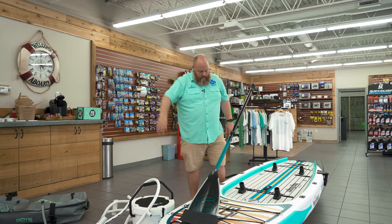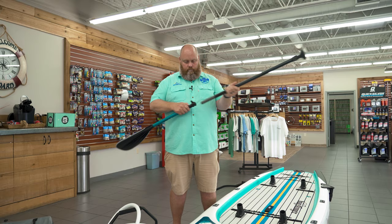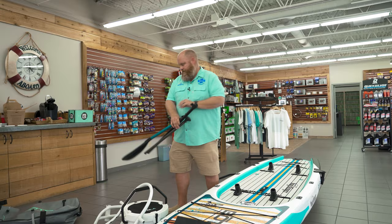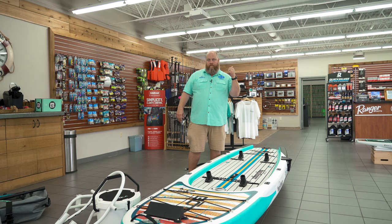What comes in this bag? First off you get these little rack receivers — this is so you can add things to the board. You also get a paddle, and it's not only just a paddle, it's a three-piece paddle, which makes it very adjustable and easy to get around. It comes with a paddle sheath and a sand spear sheath right over here.